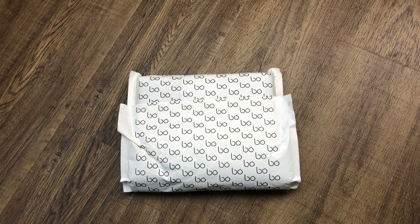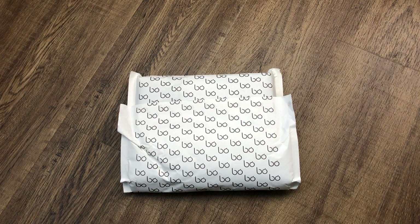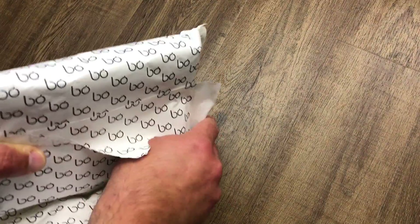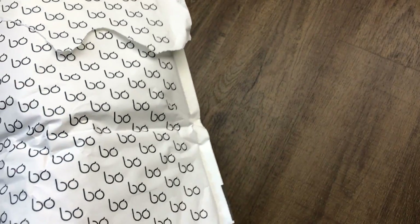This starter kit I got for $39.99, and I also got four or five additional flavor pods at $19.99 each. The limited edition kits are $42.99 if you want a little color, or the Bow Plus kit is $54.99 — that's a bigger battery with a different black soft look. Let me open this up and get into it. This just came in today — two-day delivery from Bow, shipped from New York.